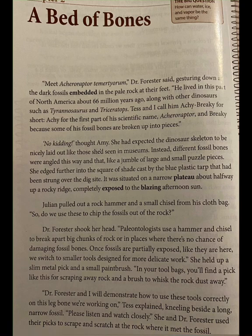She edged further into the square of shade cast by the blue plastic tarp that had been strung over the dig site. It was situated on a narrow plateau about halfway up a rocky ridge, completely exposed to the blazing afternoon sun.